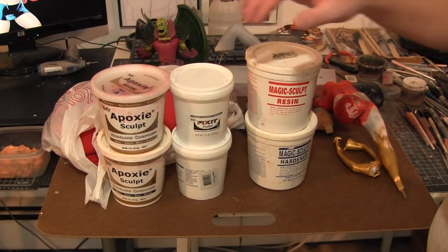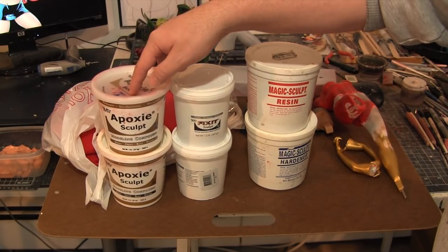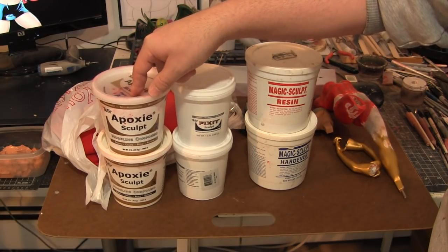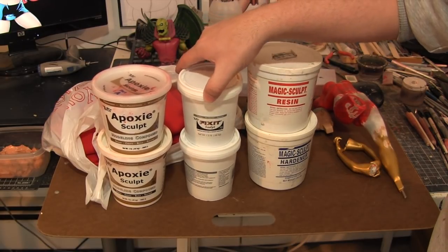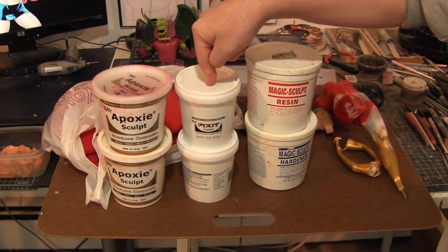We'll start off with the epoxies. This is A's Studio Epoxy Sculpt — this is the RED. This is what I like to use for anything like sculpting muscles, maybe some outfit stuff, skirts and things like that. This is A's Fix-It Sculpt — this stuff is a little bit sturdier. I like to use this for hair. It really works great for getting a lot of detail in hair.